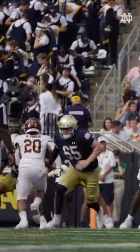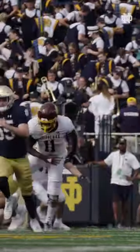A long snapper is the person who snaps the ball to the punter on punts and snaps the ball to the holder on field goals. That is what the long snapper is. We're not centers. We don't look like centers. We don't want to be called centers. We are long snappers.